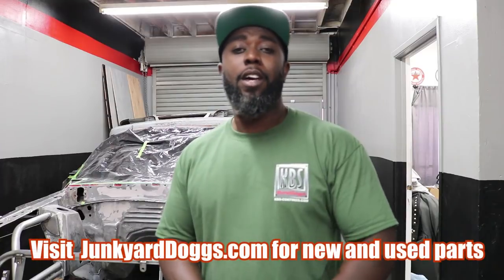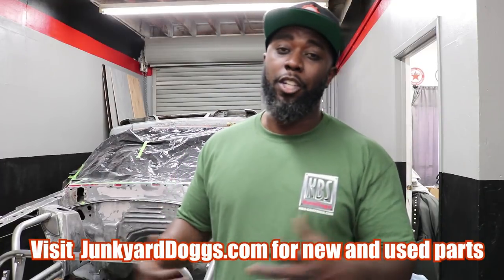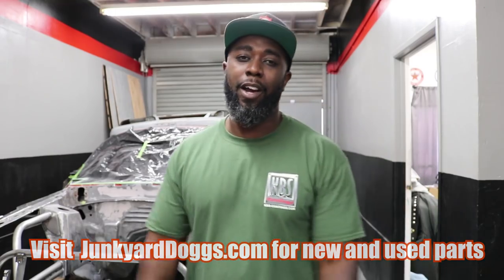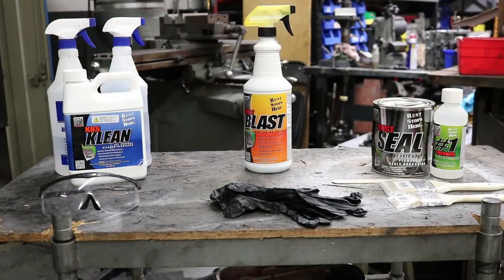I'm really a transmission guy, so this is just me trying to do something. I am super excited about this because right after this, that means I can square my K-member and put the motor in the car. For all of you guys still wondering about the Junkyard Dogs caps — there it is. If you're interested, go to junkyarddogs.com. I've got different styles on there, more styles coming, so be patient. Go ahead and show your support.